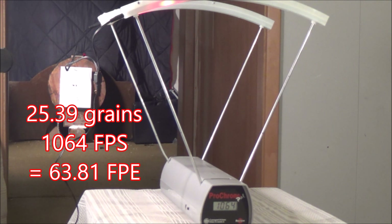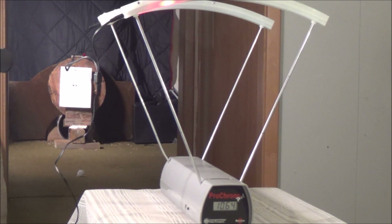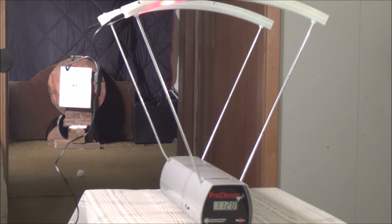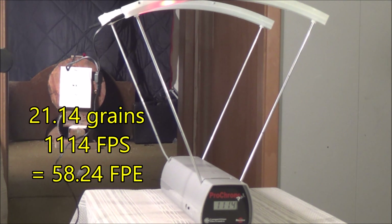Let's go ahead and throw one of these Barracuda Match Ultra Heavy rounds through this. First shot: 1128 feet per second. That shot was with the H&N Ultra Heavy Barracuda Match. It doesn't tell me the grain weight on here, which is kind of interesting, but they sure do have a high velocity. They definitely come out over the sound barrier because they're making a much louder sound when fired. Second shot: 1114 feet per second.